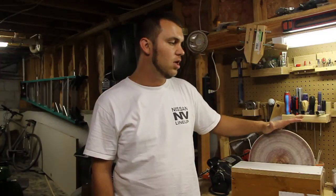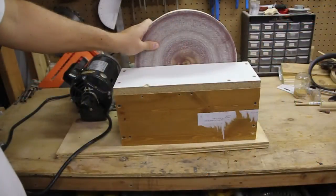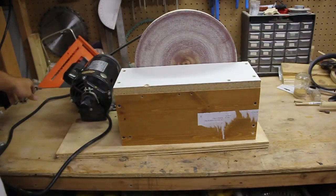Hey everyone, I'm Jeremy and today I'm going to show you how to make this homemade 12 inch disc sander. I want to thank Wooden Tool Man for his inspiration. So let me go ahead and run it up so you can see how it works.